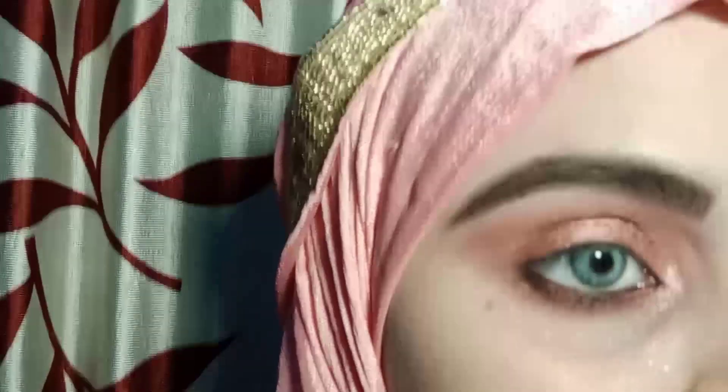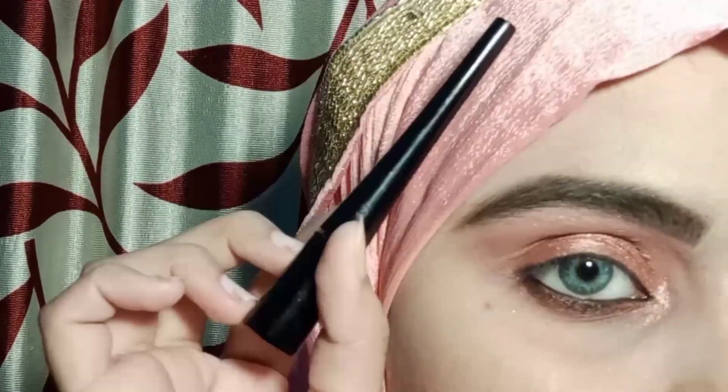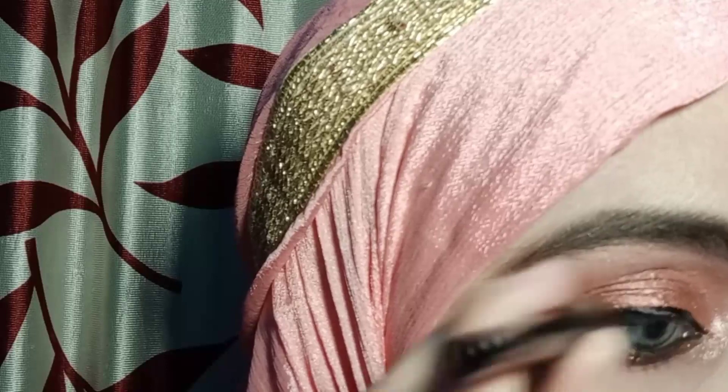I will apply the same color to my inner corners and brow bones, and I will also highlight those areas. After that, I will apply eyeliner and draw a bold wing eyeliner. Then I will apply mascara to my lashes.